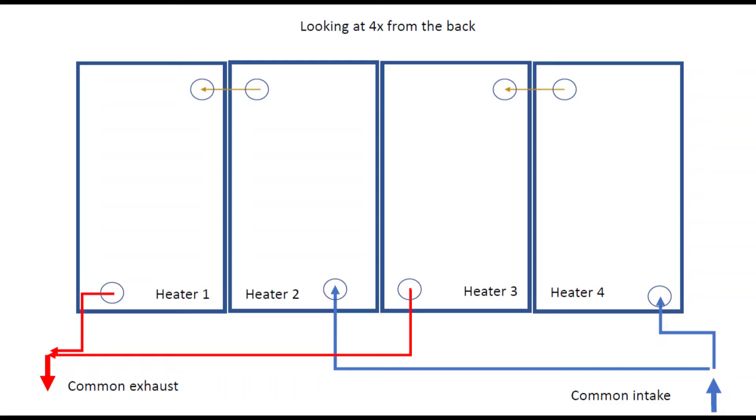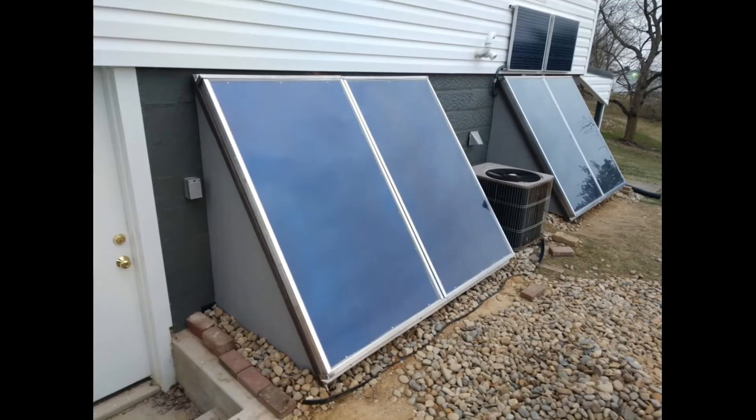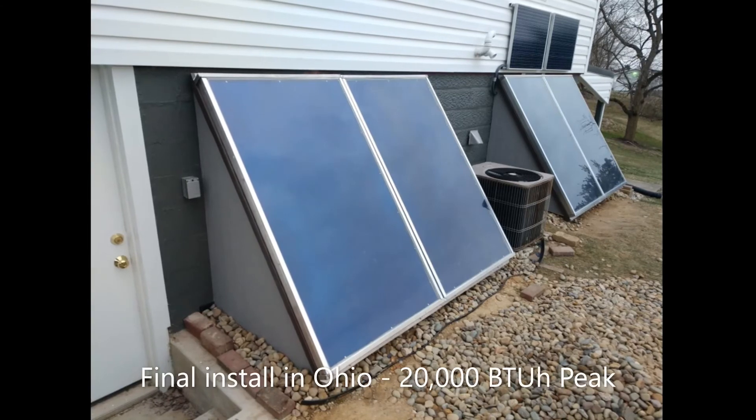Our customer actually wanted a 20,000 BTU per hour peak capacity, so we designed the following system with blowers powered by PV solar panels. The installer placed the heater panels on an external plenum at the correct winter solar generation angle for this home in eastern Ohio.